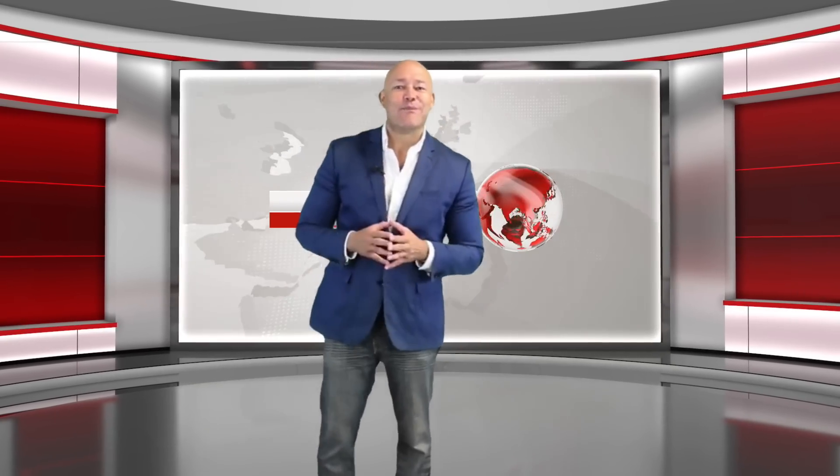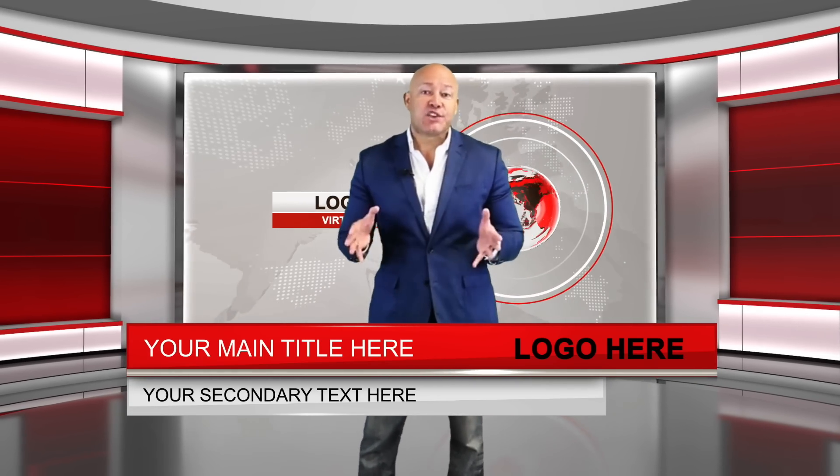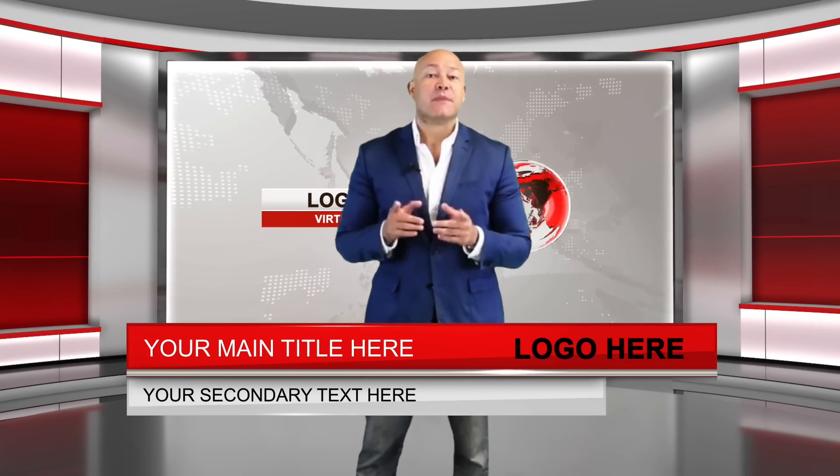Hi, I'm Michael and right now I'm standing in a virtual news studio. To my left you can see a big screen. Here you can show an image, text, or even another video. At the bottom of the screen you'll see a lower thirds which you can include your own logo and the name of your presenter. Here's a transition.